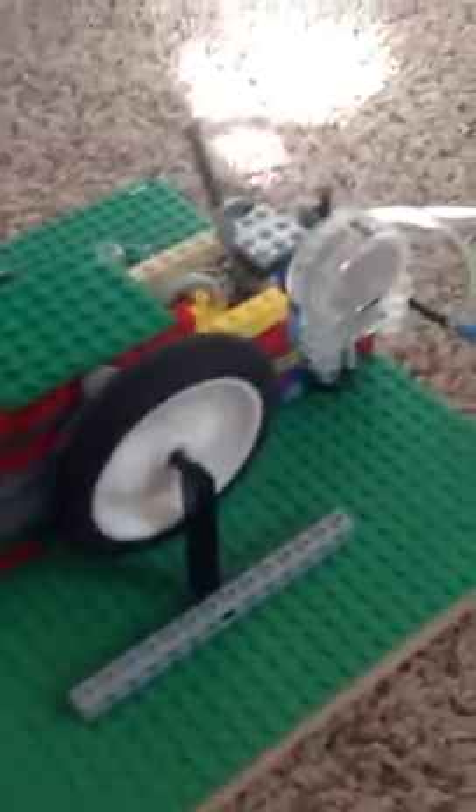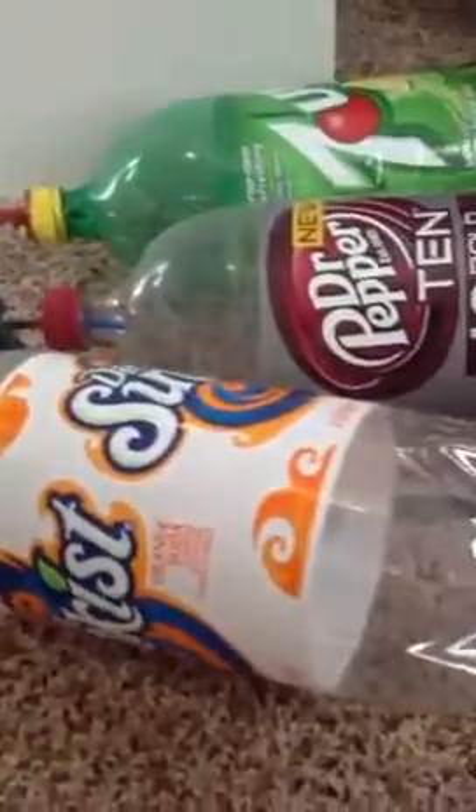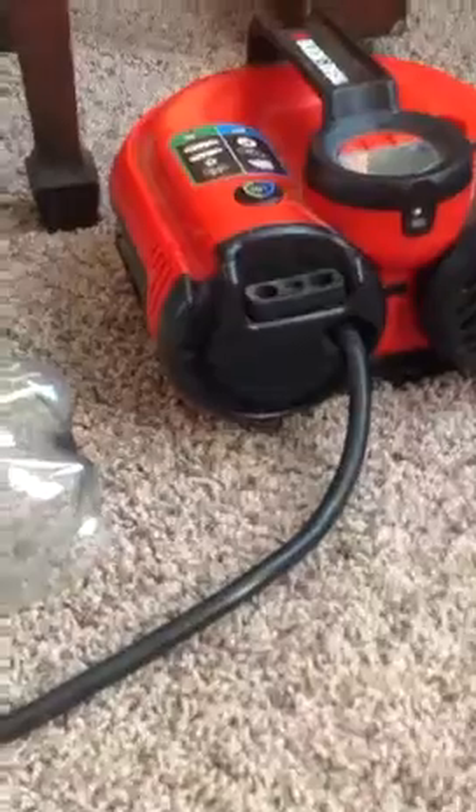I have my throttle over here, my fill valve over here, my three tanks, and my compressor.